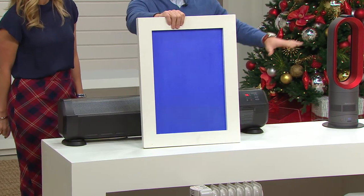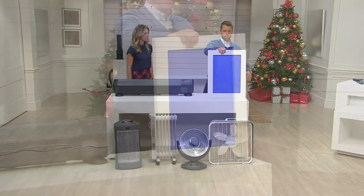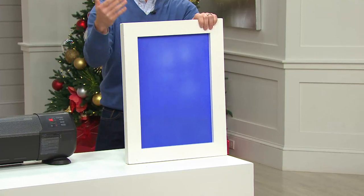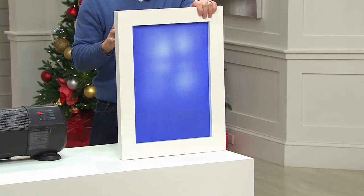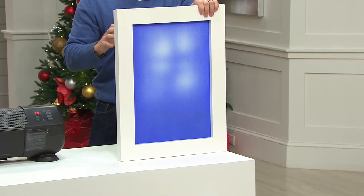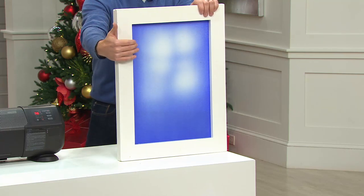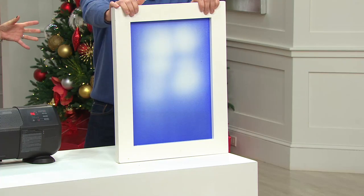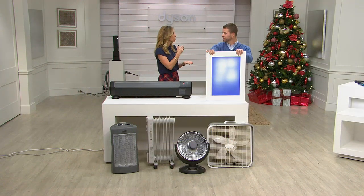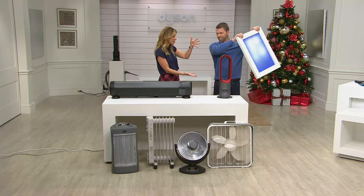The problem is we'd have to sit here a really long time for this board to change because all the heat is rising up behind it and not going to where we want — in front of it. On this same board in front of a Dyson, you're going to see within a couple of seconds that it starts to change color. This is using air multiplier technology — it's heating the air and shooting it directly where you want it to be. As you can see, it's already heating that board so quickly and evenly. There are so many features built into this fairly small unit.